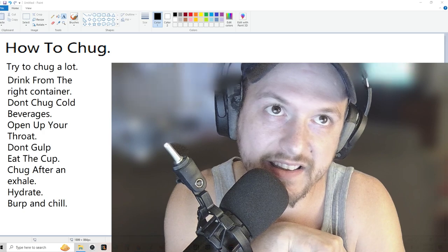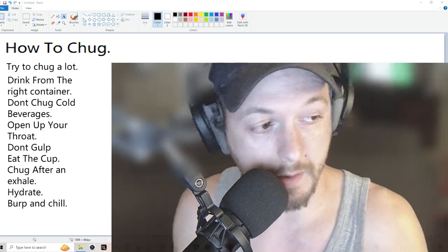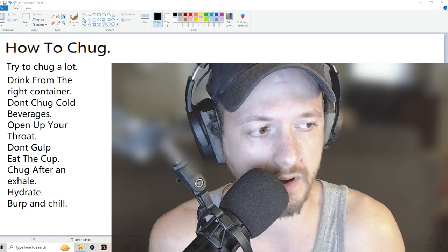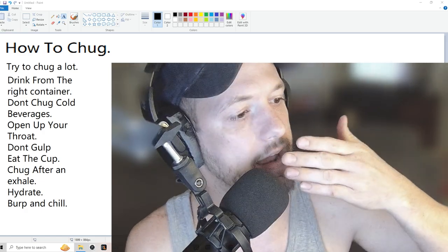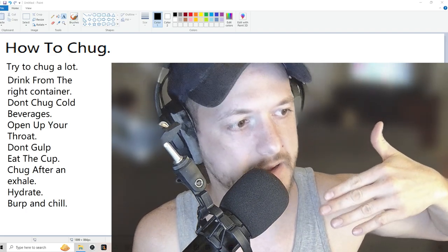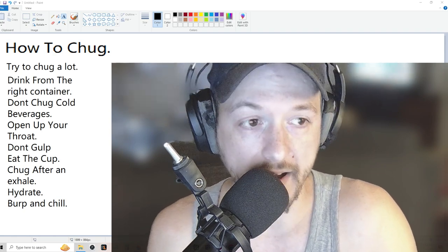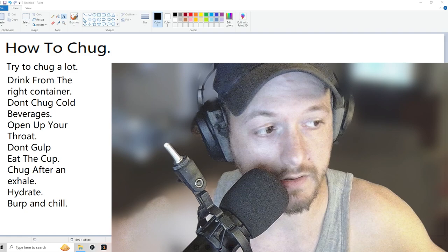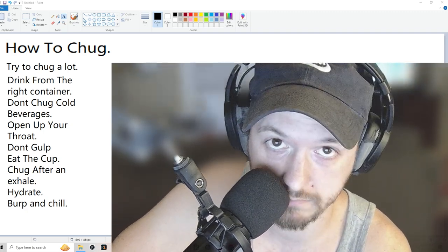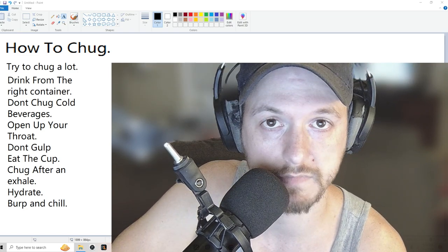That's pretty much all I got. I could go on to the nuances of beer bonging — you can apply all those methods to a beer bong too. Once you get super comfortable with chugging, if you have a beer bong you can actually add in sucking when you start the flow and finish a beer bong faster than gravity can send it. Hopefully you got something out of this — this was how to chug. See you later, have a good day.